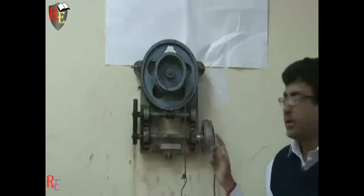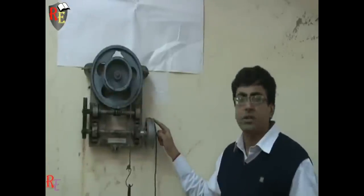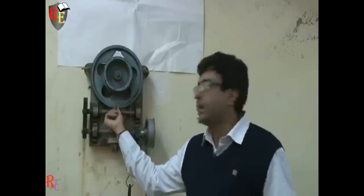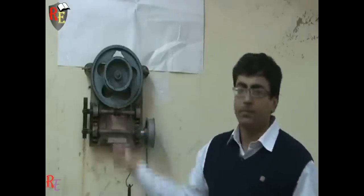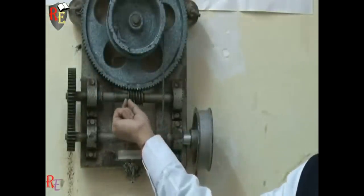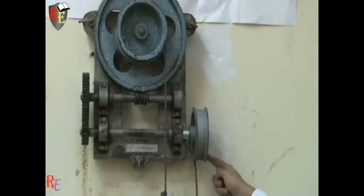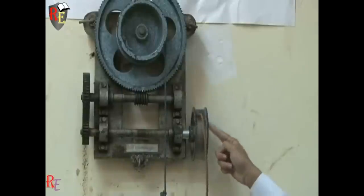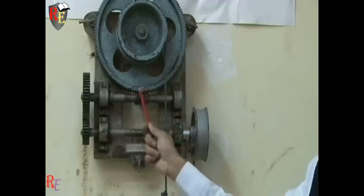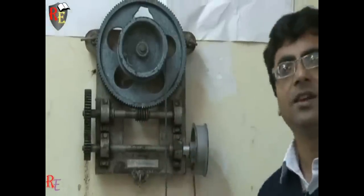This machine is a single start machine. By single start we mean that in one rotation of the effort wheel, there is just a movement of one tooth in the worm. If I rotate the effort wheel by one revolution, then the worm will move by just one tooth. As we can see, the chalk marking has moved just one place from the initial position. So it is confirmed as a single start machine.